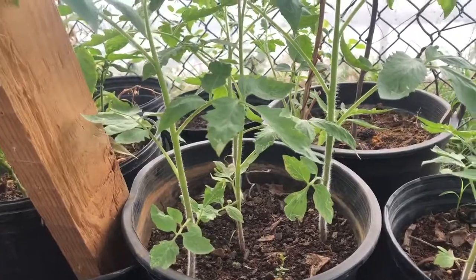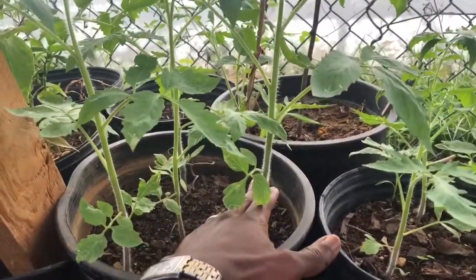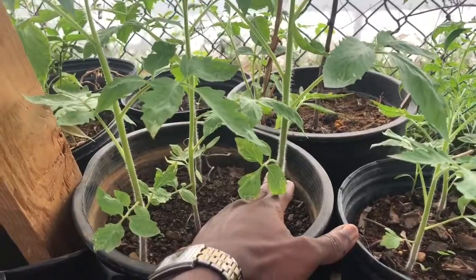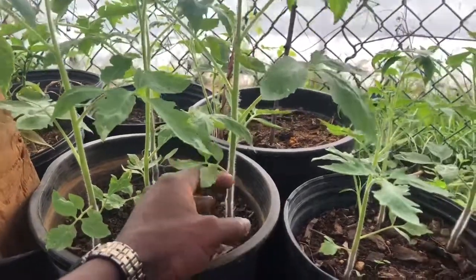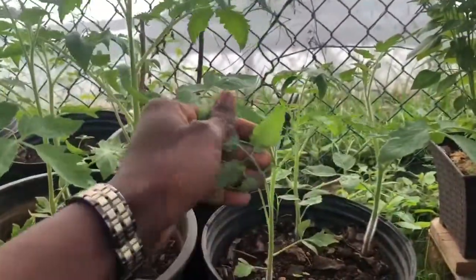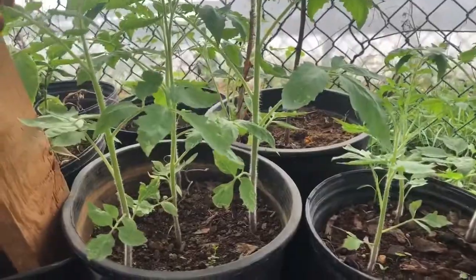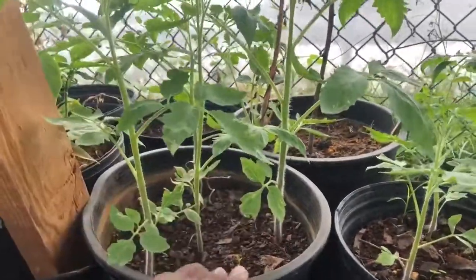So they're doing great. Oh gosh, this one is overtaking everything. Look how the sunshine — I have to go stake that. I'm going to use the string for the carrots to run on.